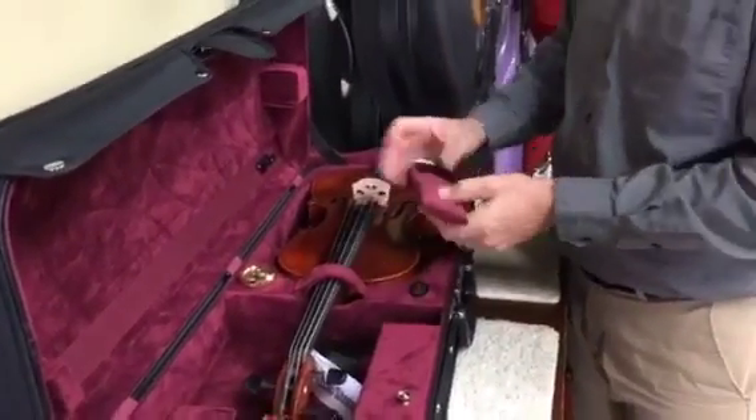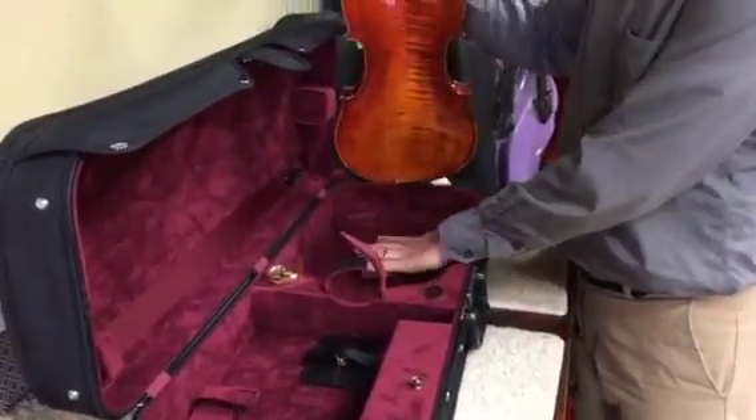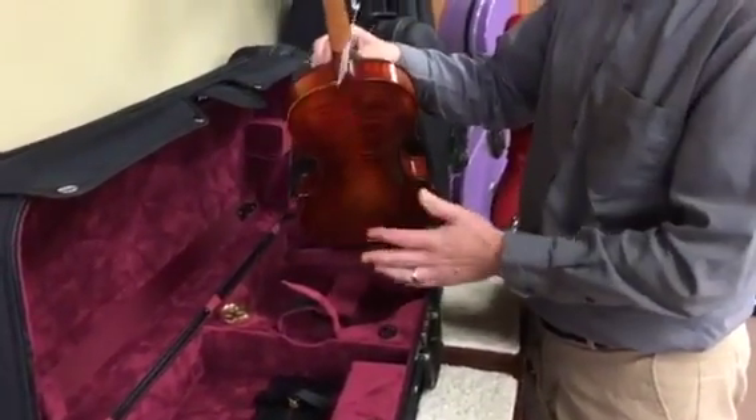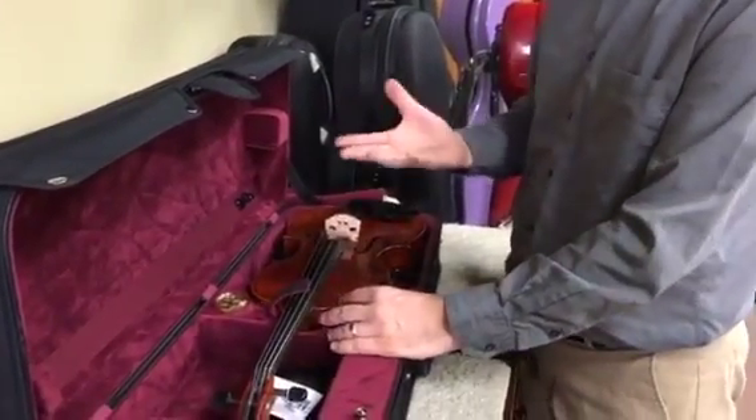There's an extra set of padding in here that oftentimes people will put right down here on the bottom to give just a little bit of extra padding for the length of the viola. I recommend it — I find it to be quite nice. That way your entire instrument is floating up off there.